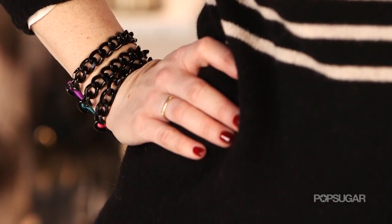Hi, I'm Allison McNamara. Today's DIY is so simple. We're making chain hair tie bracelets. Let's get started.